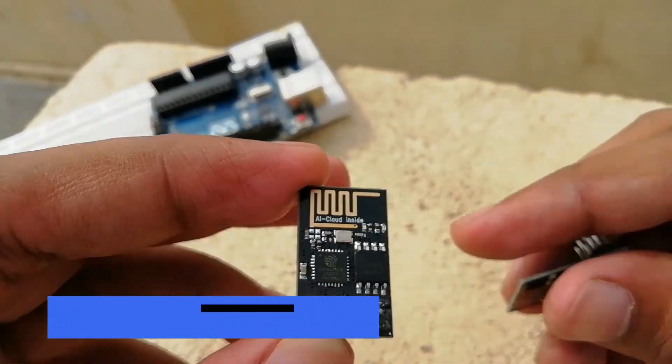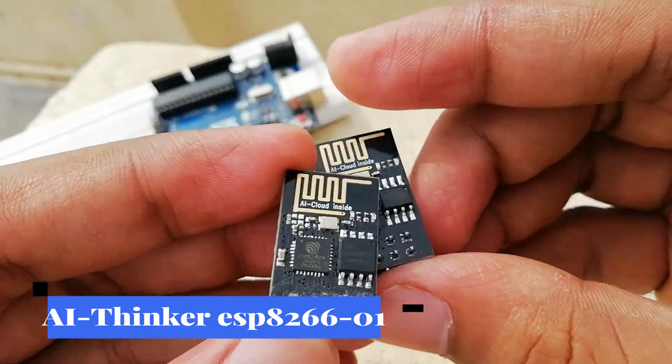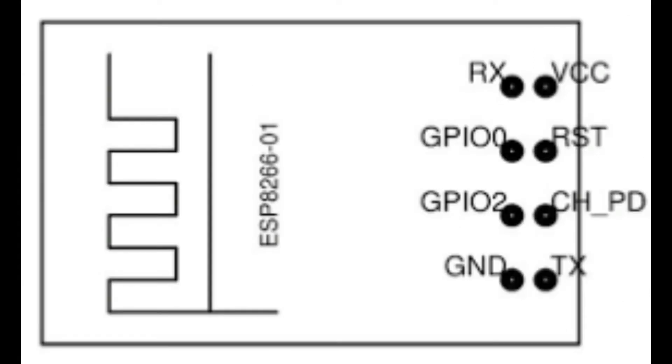In this introduction video, we will be using the AI-Thinker ESP-01 module. It consists of eight pins, and these pins are VCC, Ground, TX, RX, RST, CH_PD, GPIO 0, and GPIO 2.